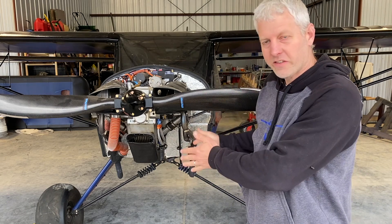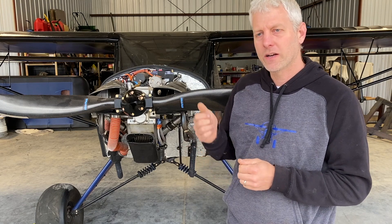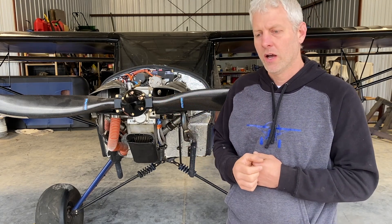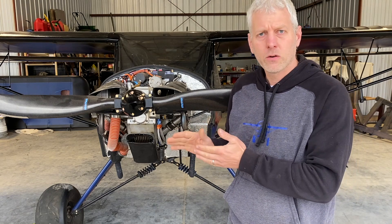It's sitting on its gear all by itself — that is awesome. We're getting so close. Today's going to be a real fun day. I've got wingtips to do, I've got fuel tank sight gauges to do, and pretty much just button it all up and it's about ready to go fly.